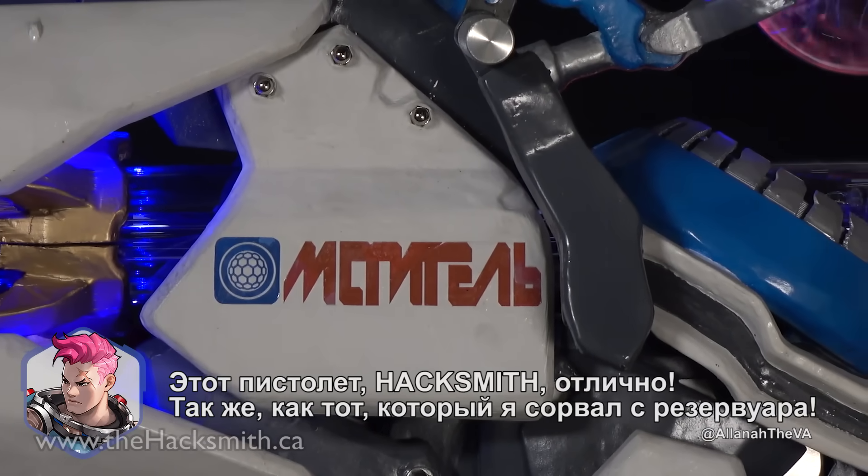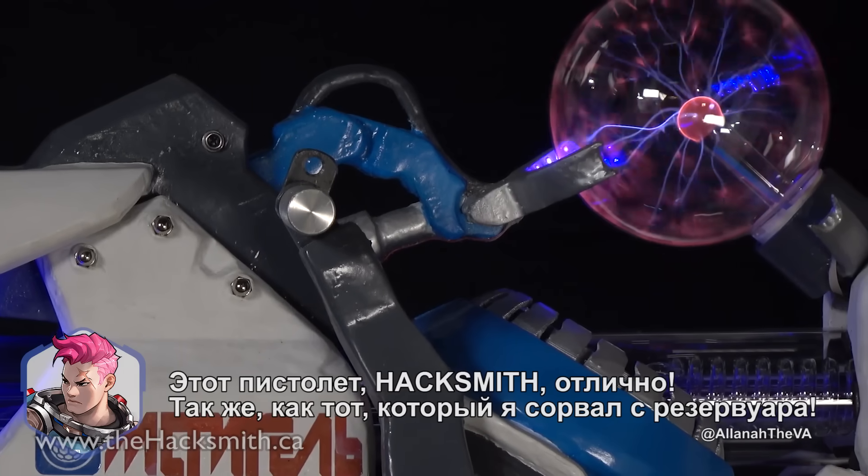This gun, Hexsmith, it is excellent — just like the one I ripped off the tank.